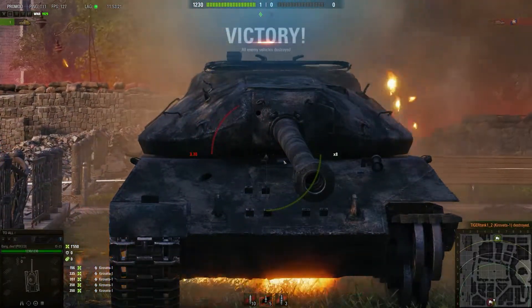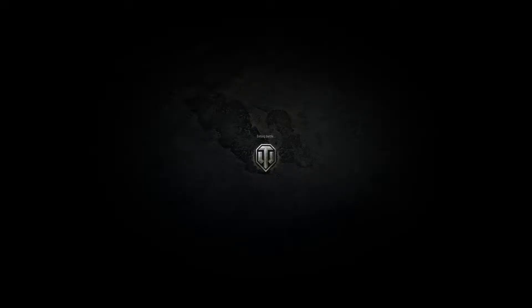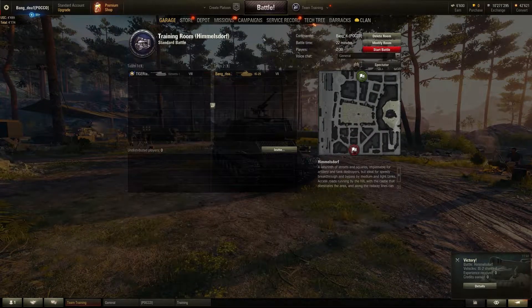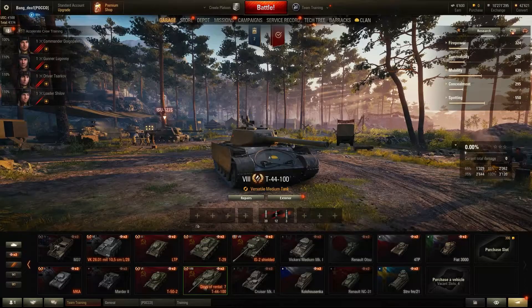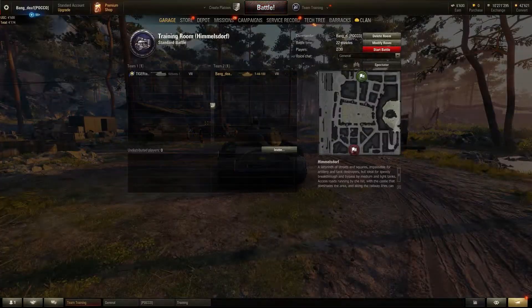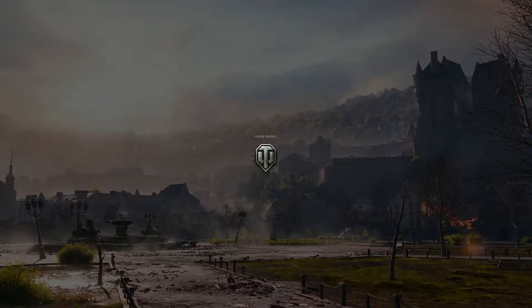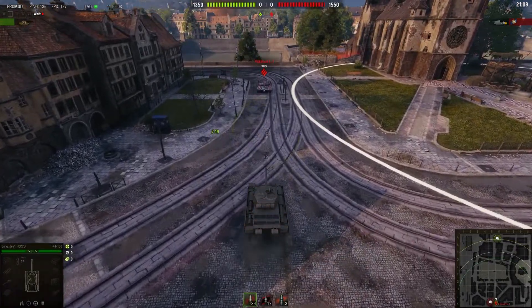You also have the turret ring where the hull and turret align. Now I'm going to switch to the T44-100 to show you more weak spots and how to deal with the KV-1S — especially when it's face-hugging you, because that does happen occasionally.